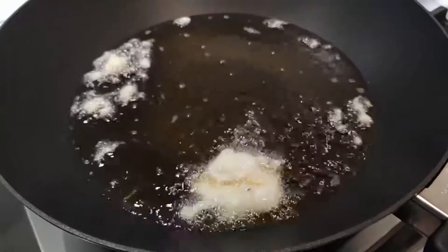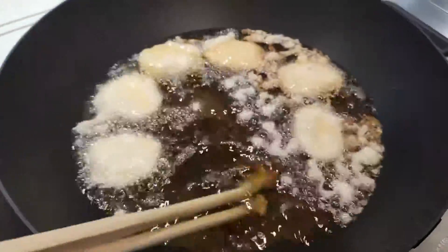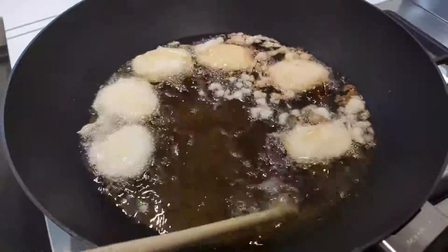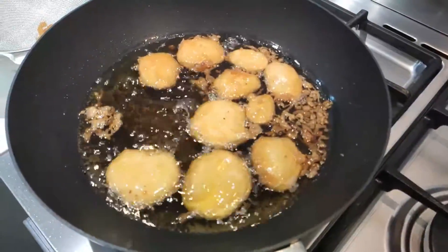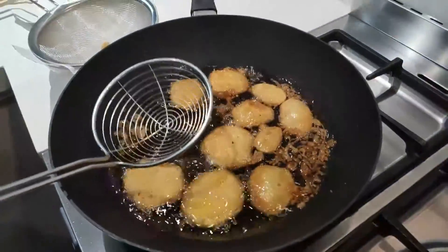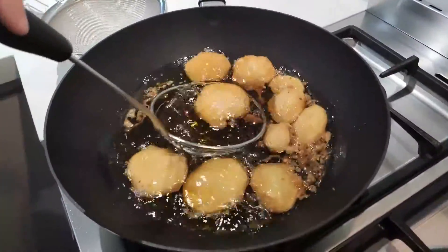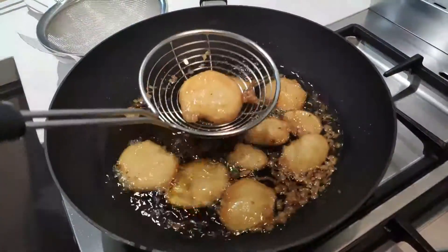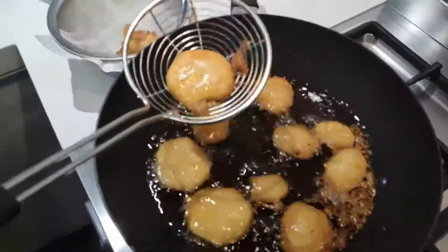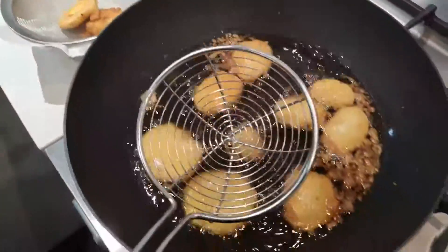You know it's ready when it starts to float to the top. So now I'm just getting these fried up and they should be ready soon — I'll just use the scoopy thing and scoop them back up. Now that they're nice and golden brown, you should strain them and put them into a straining bowl. Just dump it into the straining bowl and let's do it with the rest.